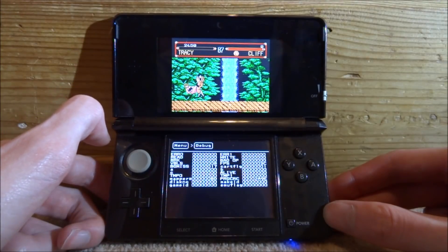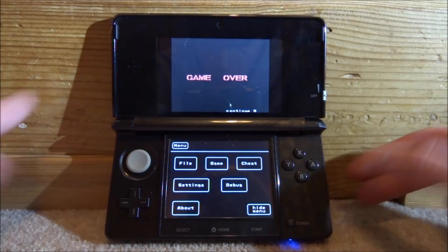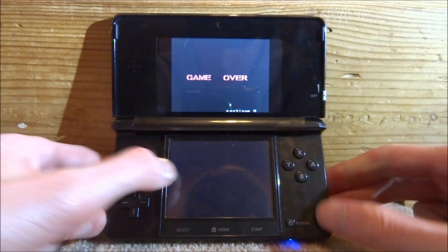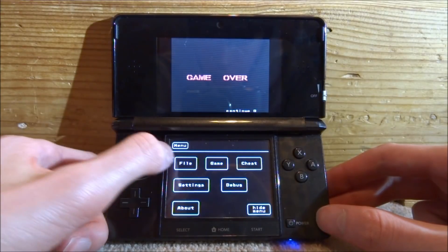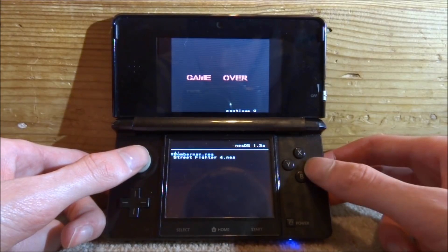We've also got Debug — nothing really too interesting in here, though it does show the FPS. Then there's an About section, and finally Hide Menu to close the menu.